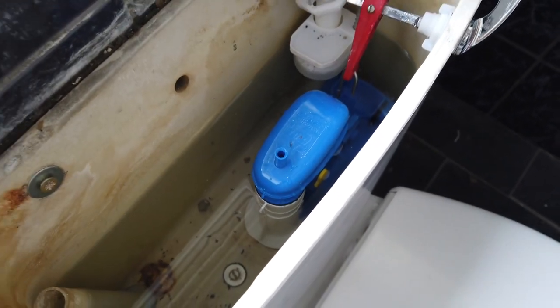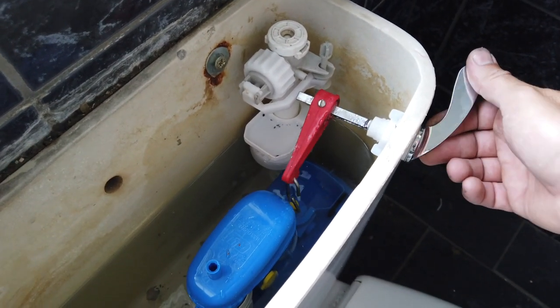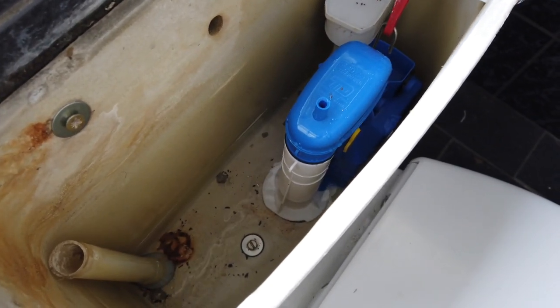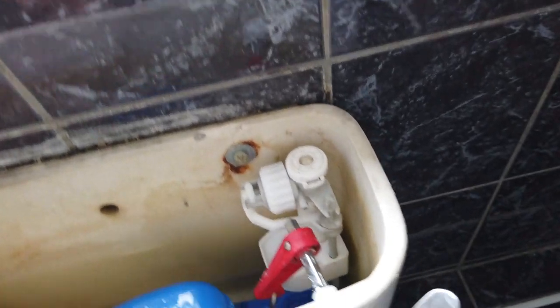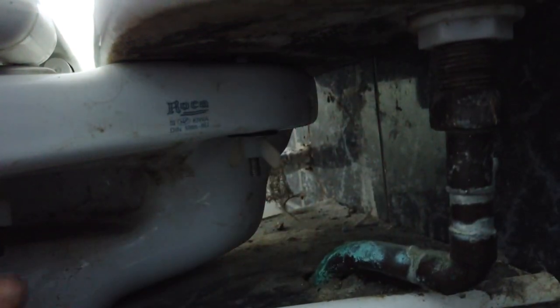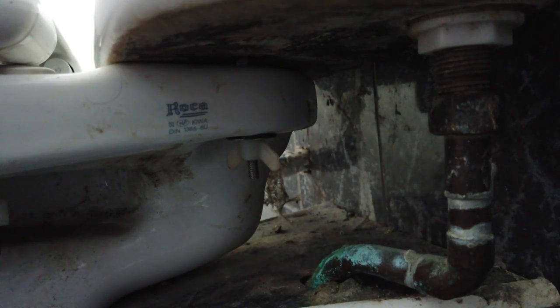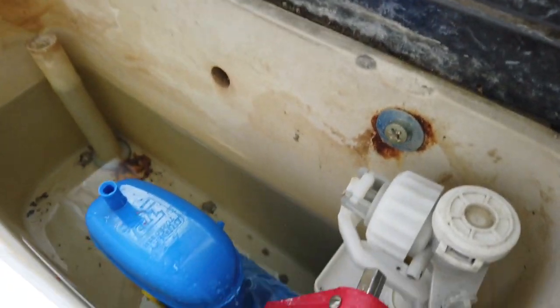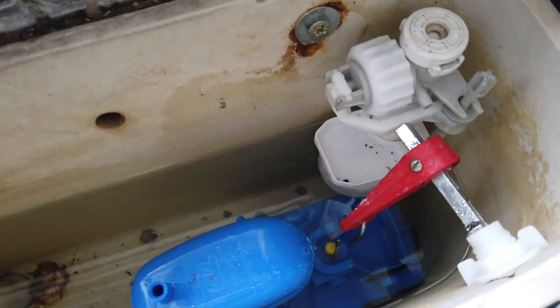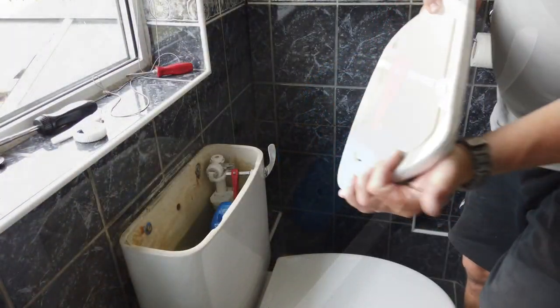We're all filled up and then a pull of the lever — it's all working nicely, draining down. Good as gold. We'll check down the bottom for any leaks, anything dripping. I'll put my hand down the back and feel all around the sides, down the bottom of the pipes, around all the fittings we've taken away — completely dry, which is good news. And this is filling up like an absolute dream. Job done — pop the lid back on.